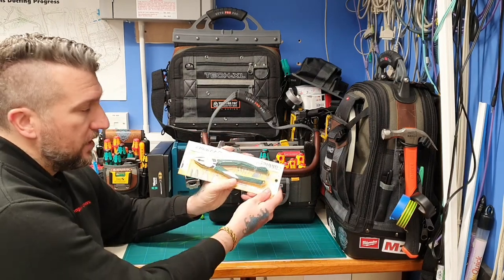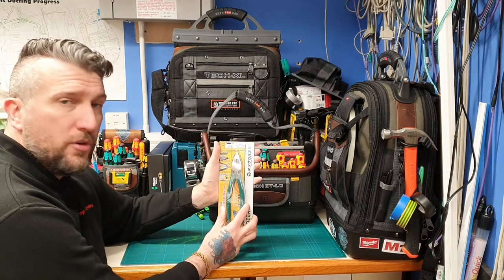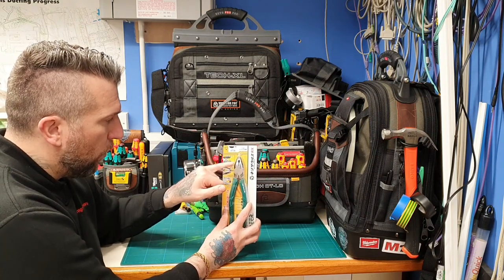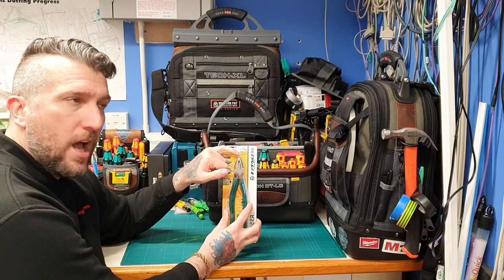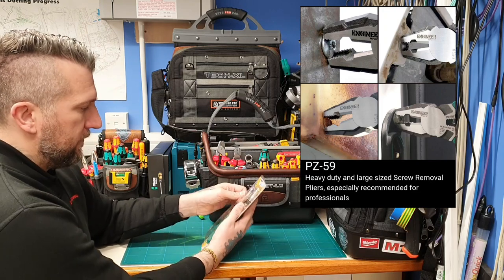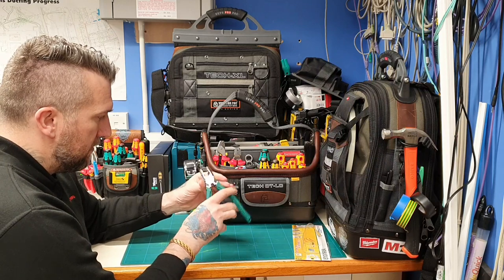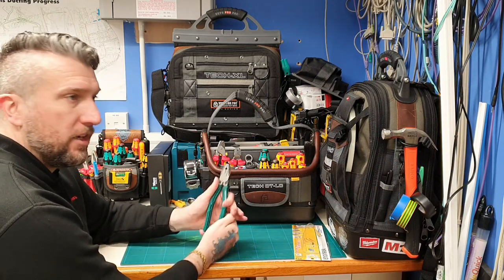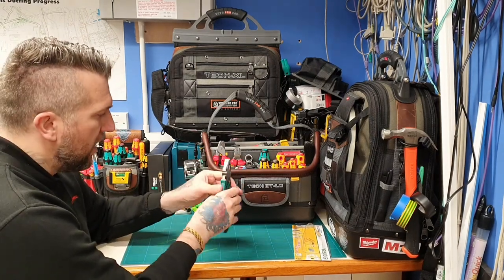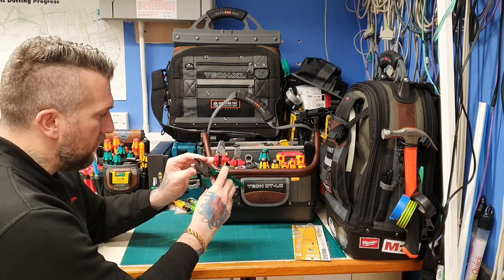This is the Engineer plier — very nice plier indeed. This is a 200mm one. It's obviously got your grip there in the middle, wire cutters, and a screw extraction there. First impressions: very nice weight on them, very nice rubber handles. I actually thought they were going to be hard plastic but these are nice and grippy — you do get a very nice grip on them.